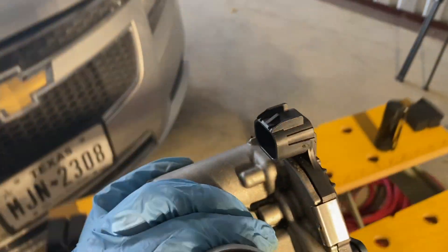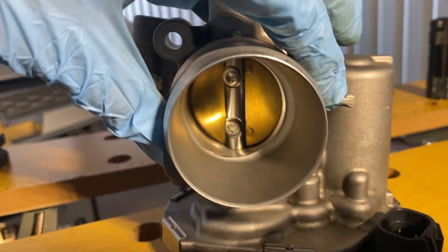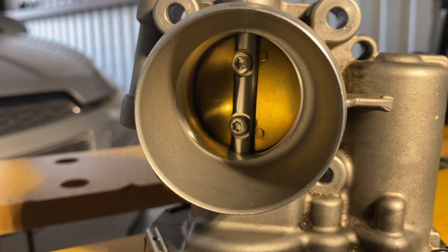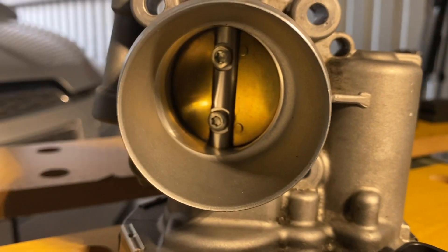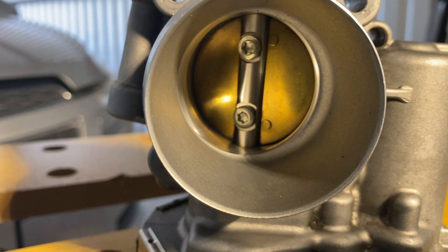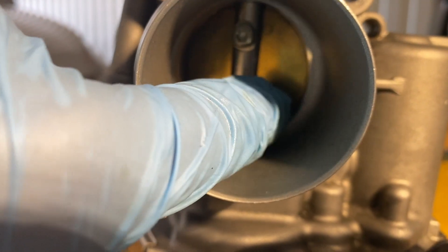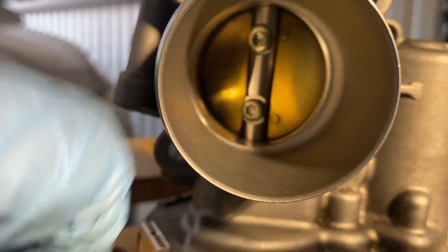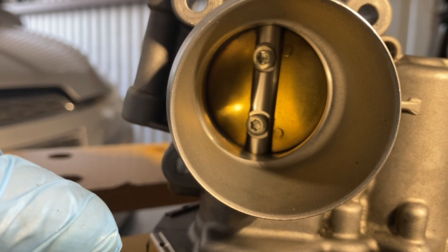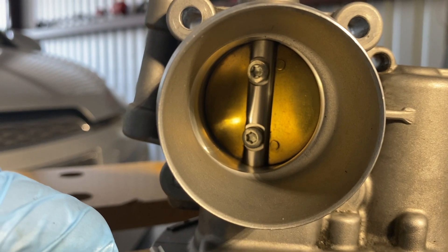What I mean by constricting is that when it constricts, it's going to hit this ridge here, and that's going to cause a very significant slowdown. In fact, it's going to cause the air to actually tumble and then hit this bar. So I'm not even really sure how effective this surface area is as far as the air getting through.